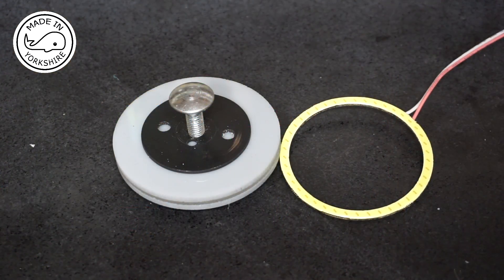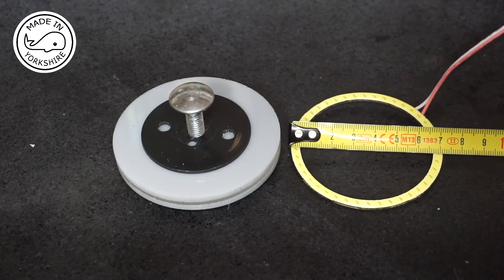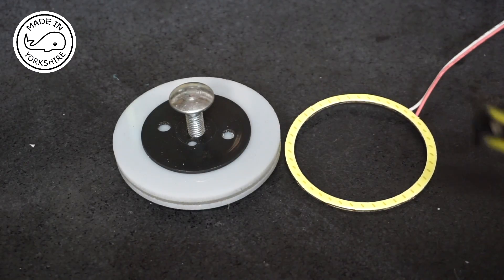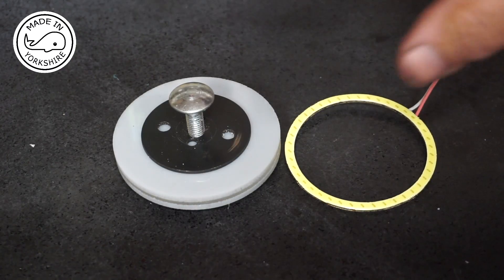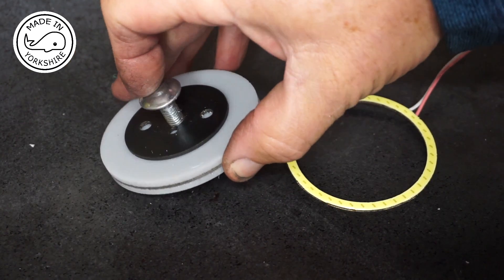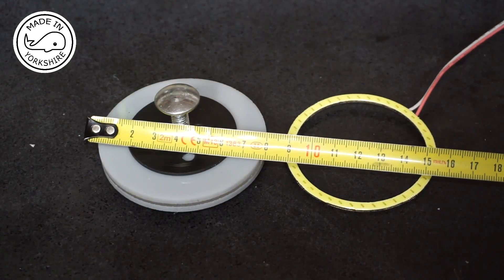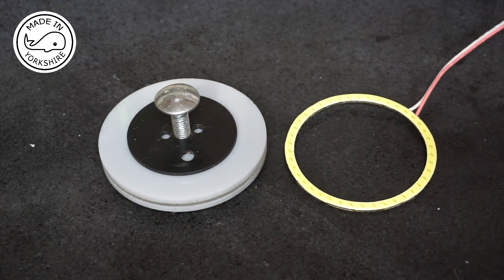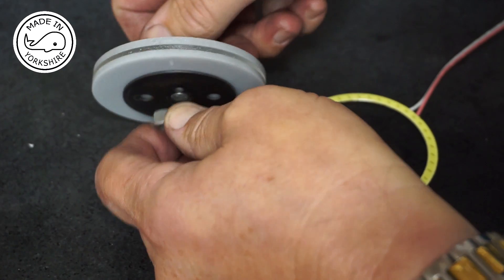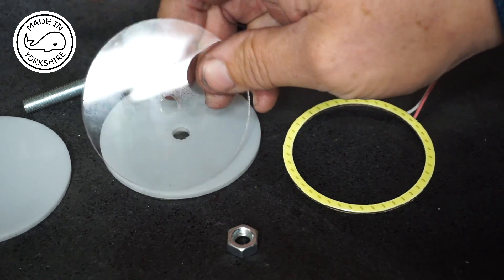I'm sort of making this up as I go along. This is an LED light for a car and the outside diameter is 70mm and the inside diameter is 60mm. I've got three pieces of Perspex here which I've turned on the Mini Lathe. I bolted them all together and turned them to a diameter of just under 80mm. Two of these pieces are opaque and there's one transparent piece.